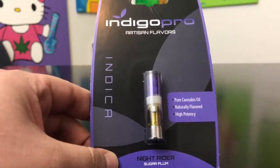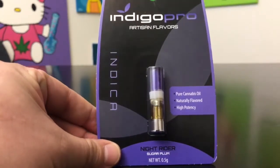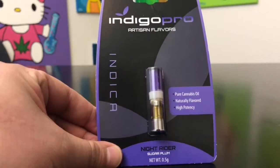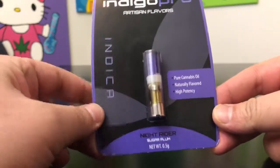Hey guys, what's up? This is Recreational 420 where we give you the most in-depth reviews as efficiently as possible. Today we're checking out another Indigo Pro cartridge. This is another indica mix called the Knight Rider, and it's their Sugar Plum flavor.